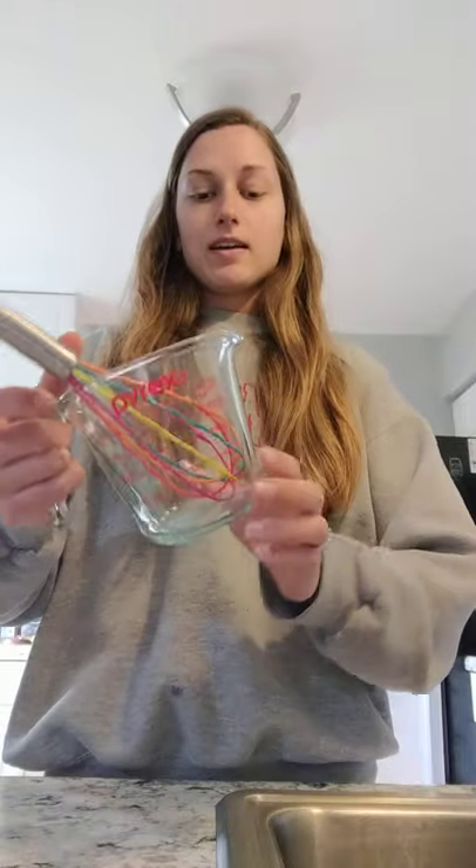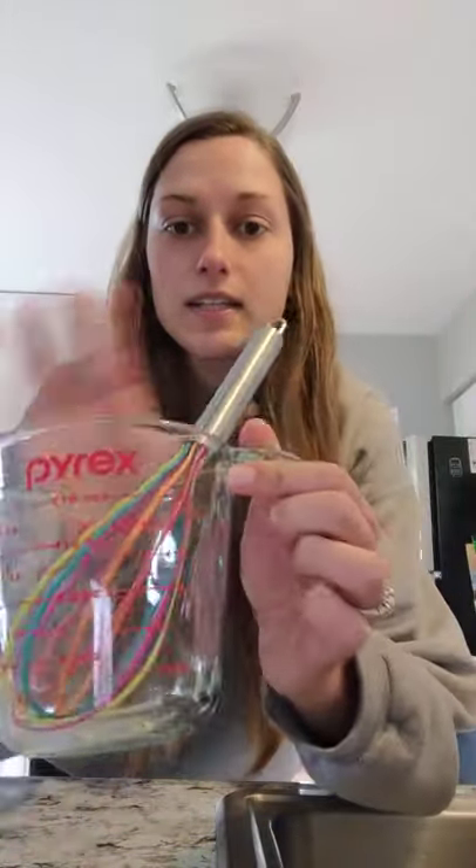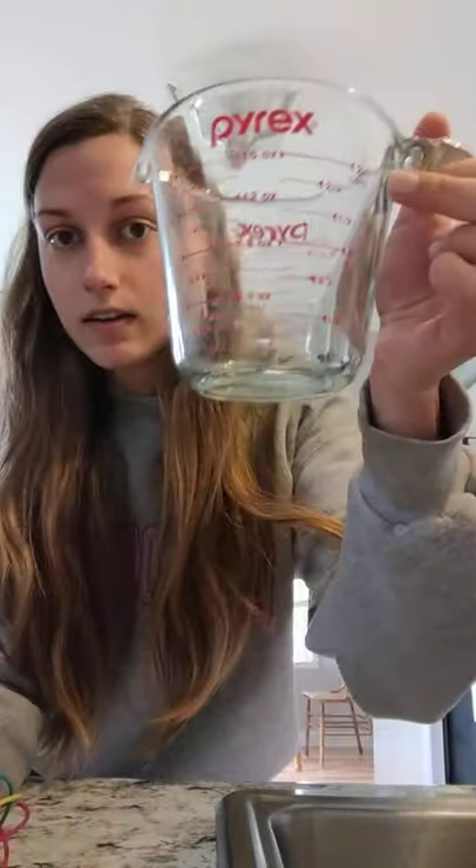Just regular sugar from the store - not cane sugar or any organic sugar, just your basic sugar that you use to make cookies. You'll also need a measuring cup, a whisk, and water. I usually just do a really small batch in a measuring cup so I can refill and clean out my feeder often, about every week or every two weeks.